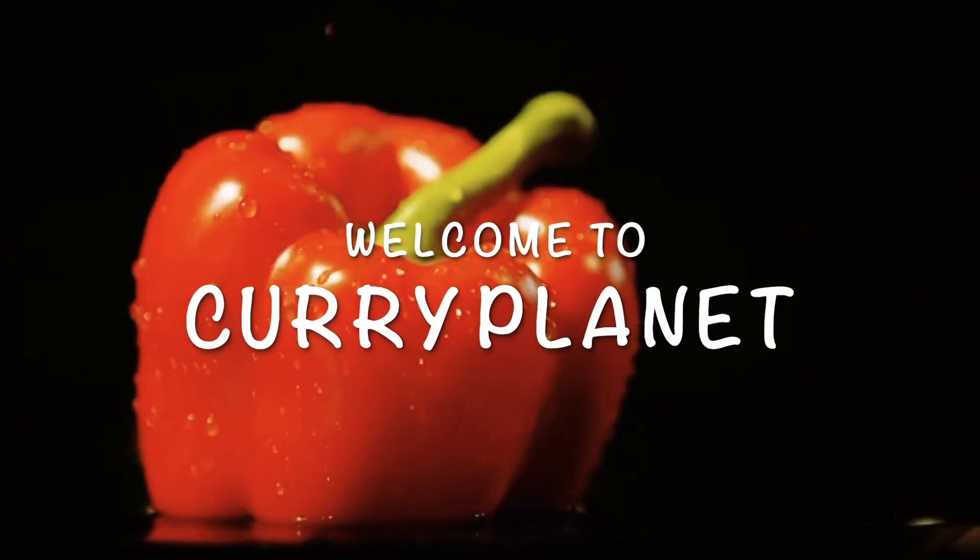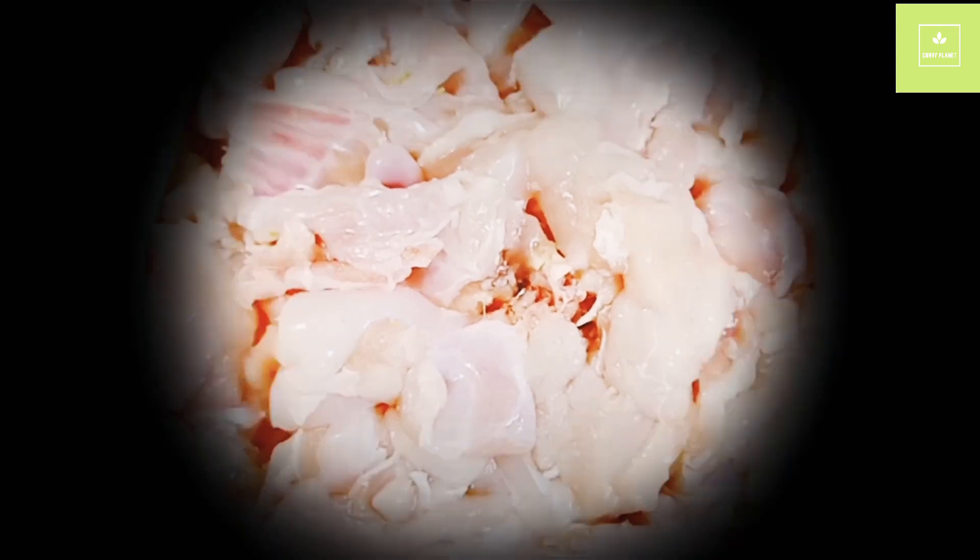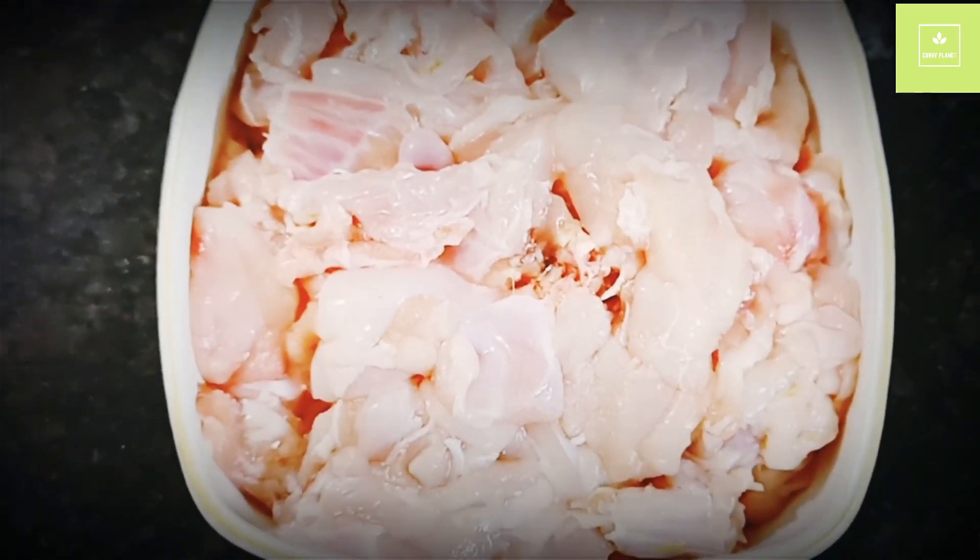Hello friends, welcome to Curry Planet. Roasting is the trend — it is a rabbit toast I am preparing.